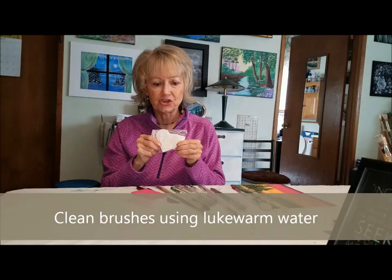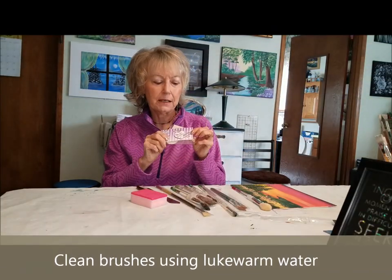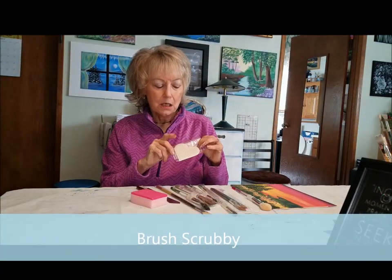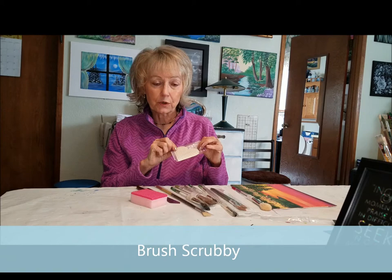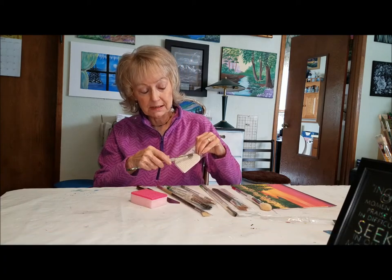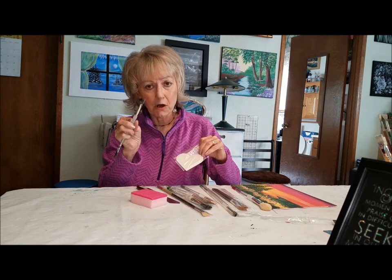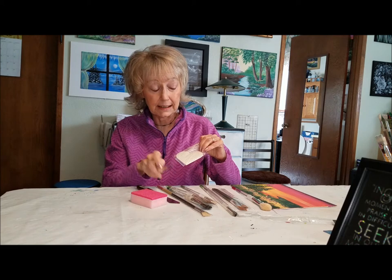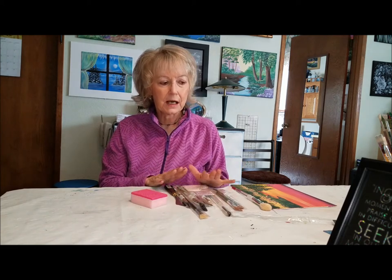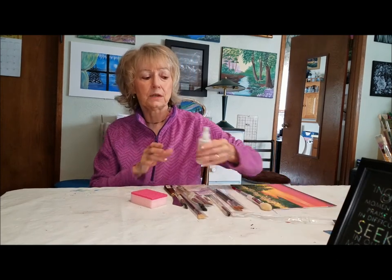That's when you would use the blender brush right here to soften it out. To clean your brushes, a tool like this is just perfect — this is called a brush scrubby. You put some soap on here and go like this to loosen all the paint that's in there, and that will keep your brushes nice.